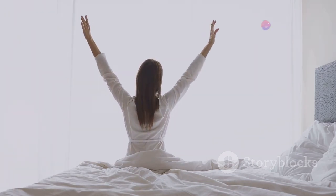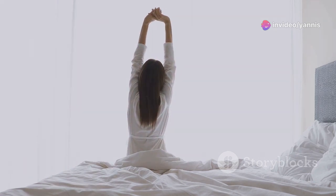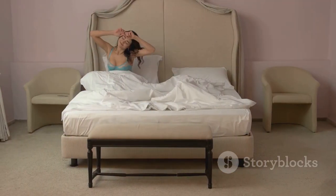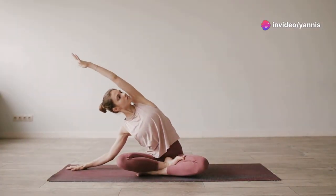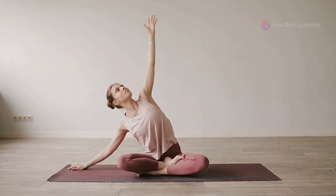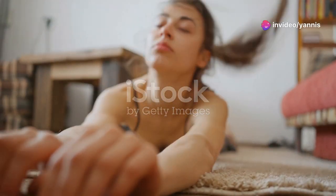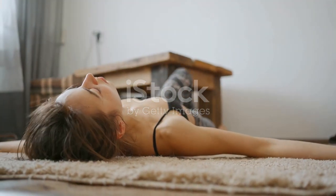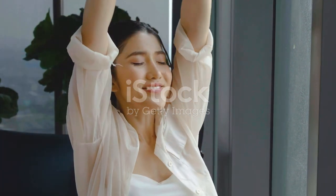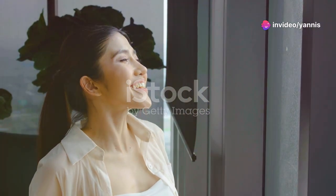Now let's move on to the upper back and spine. Sit comfortably with your feet flat on the ground. Place your right hand on your left knee and gently twist your torso to the left, looking over your shoulder. Hold for 15 seconds, then switch sides. Take a deep breath in as you twist and exhale slowly as you hold. Feel the stretch along your spine and upper back — imagine the tension melting away with each breath.